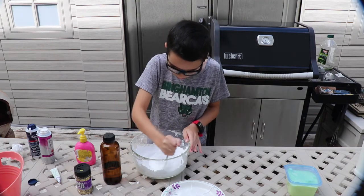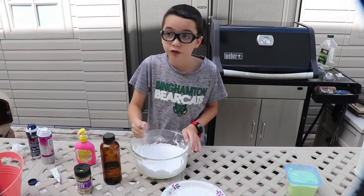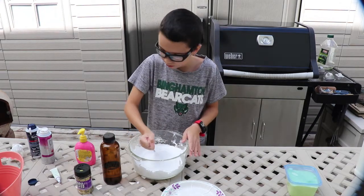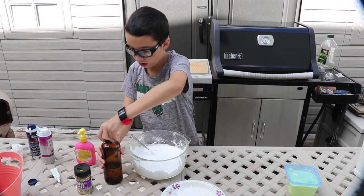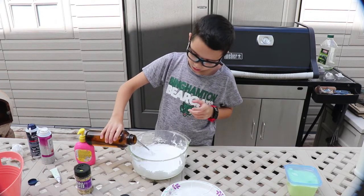I don't know, do they put the glitter in before the activator or after? I think once it's done — the whole thing is done. So dump a little bit of it in, be careful. You don't just pour the whole thing in there.